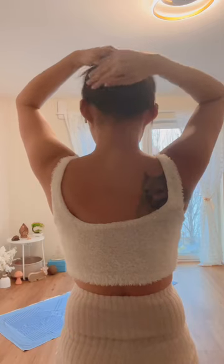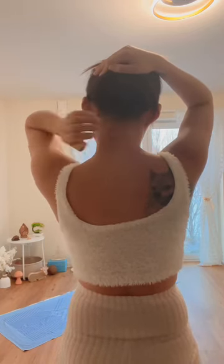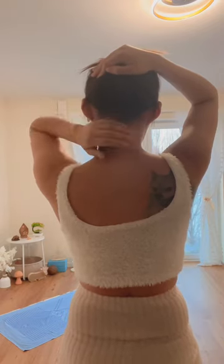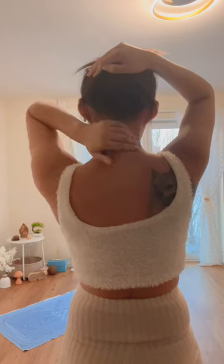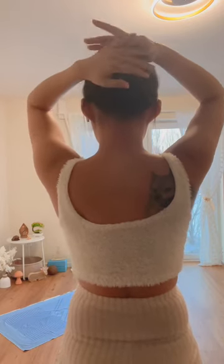First, hold your hair with your left hand and just press and grab your neck like this — 1, 2, 3, 4, 5 — then change hands.